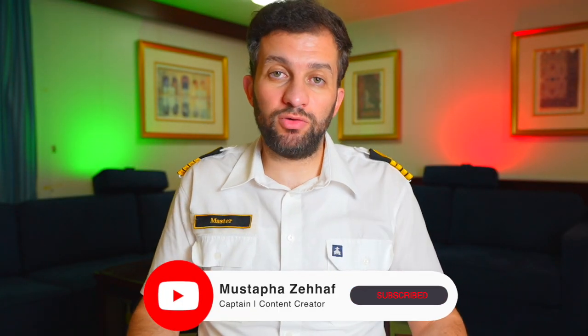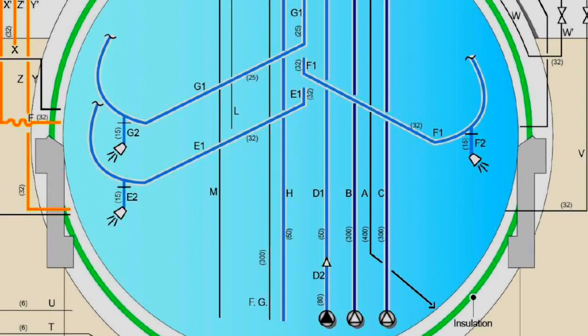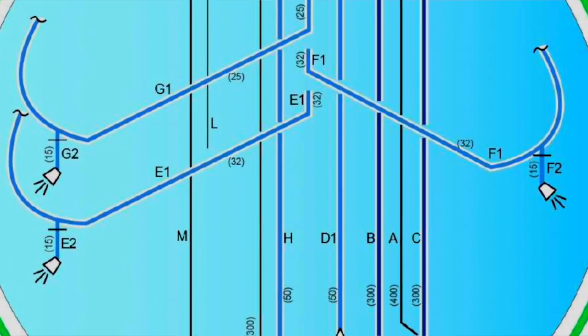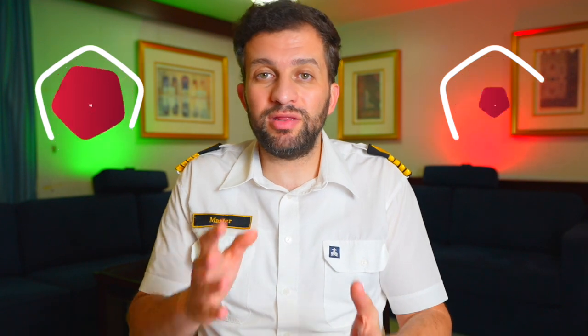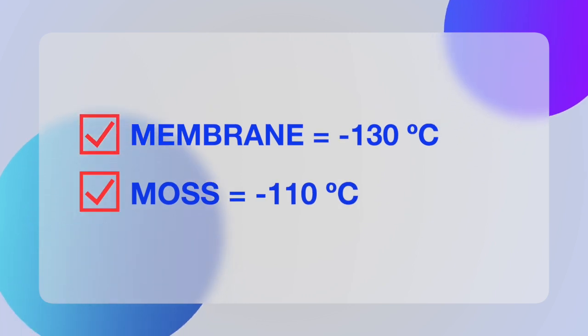The same LNG used to supply the vaporizer is now directed to the spray nozzles inside the cargo tanks. These nozzles spray the LNG inside the cargo tanks to lower the temperature, generating vapor and raising the pressure inside. Hence, the HD compressor is used to take out this excess vapor and send it to the terminal. The cooling down operation takes approximately 15 to 18 hours and is completed when the vapor temperature reaches minus 130 degrees Celsius for the membrane type and minus 110 degrees Celsius at the equator for the Moss type.